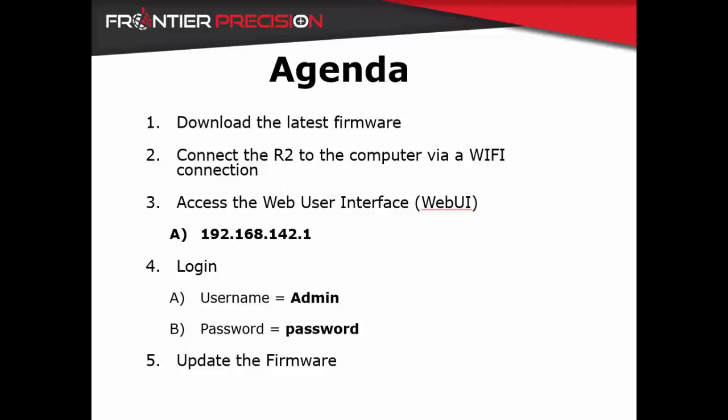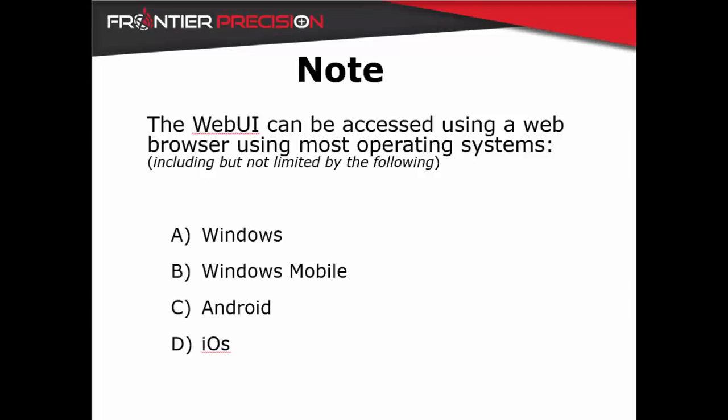To do this we will first download the latest firmware edition, then connect the R2 using the Wi-Fi connection, and access the web user interface using the IP address 192.168.142.1. We will log in using the username admin and the password 'password', all lower case, then navigate to the firmware update. Note that the web UI can be accessed using most web browsers on most operating systems including Windows, Windows Mobile, Android, and iOS.